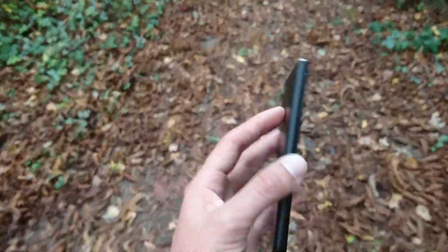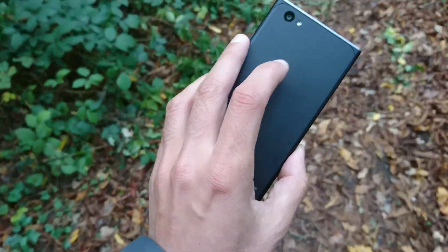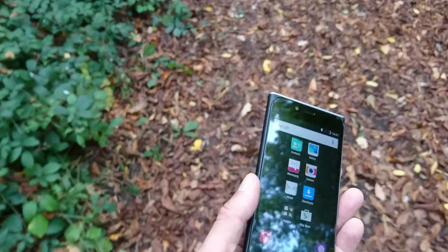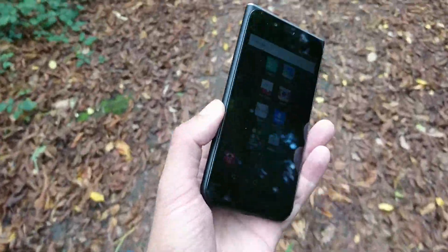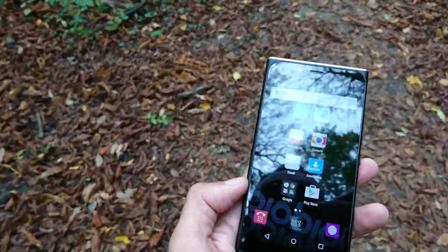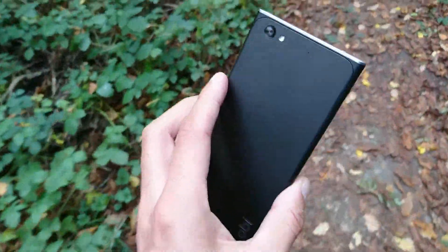It's also got a dual SIM card tray, which is fantastic. If you're going abroad you could keep your own SIM card and pick up a local one in the country you're visiting, then switch between the two. They actually call it the 'world phone' as well.